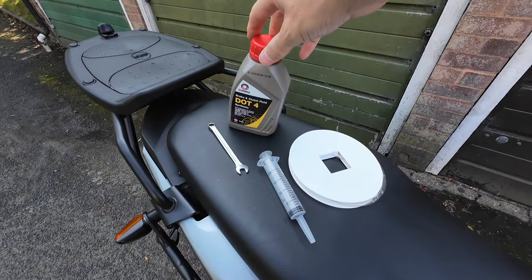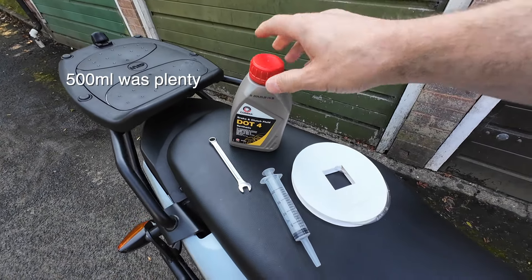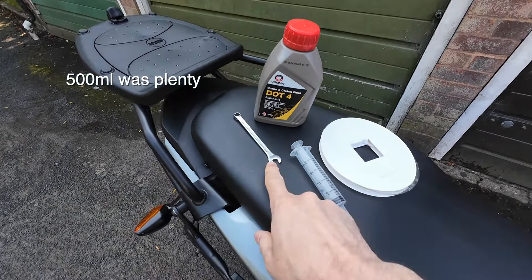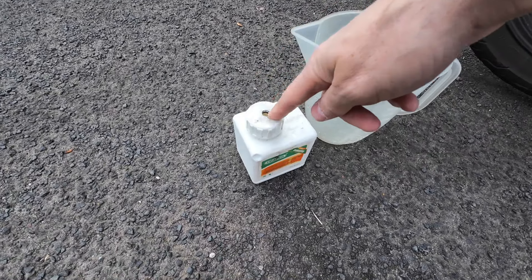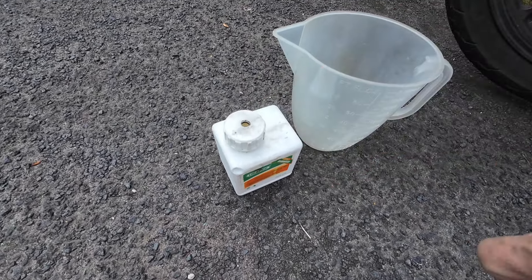You really don't need much for this job. I've bought some DOT4 brake fluid. You need an 8mm spanner to undo the bleed valve and some pipe to put over the bleed valve to take away the brake fluid. It's also helpful to have one of these plastic syringes to take out the excess fluid from the reservoir. I've also got an old jug for the old brake fluid and a bottle — this was a brake bleeding kit from a car, but you could use a coke bottle with a hole drilled in the top.